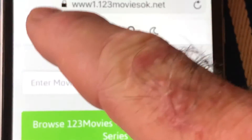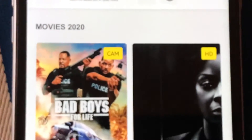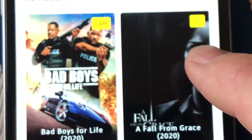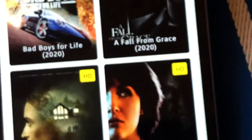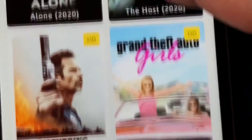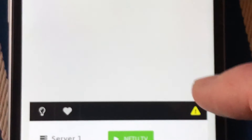Okay, look here — Movies 2020. Now 'cam' is like bootleg, but HD is HD quality. 'Fall from Grace' — let's see what we got here, HD movies. 'Disturbing the Peace' — that looks pretty good, let's find out what that's about. You can go on YouTube to find out what they are, but I want to show you how to do this.